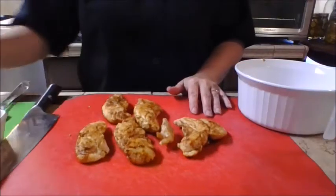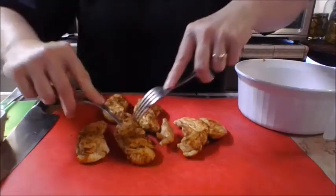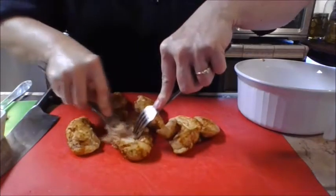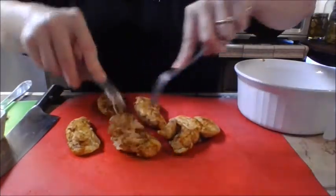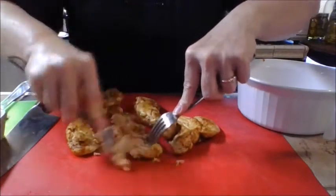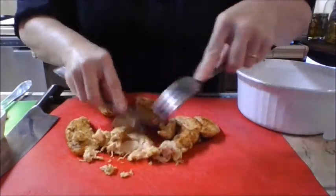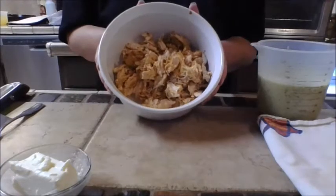The heat is off on the sauce and the chicken has rested, so now it's time to shred it. You can use a couple of forks and just rake it apart. For enchiladas, shredding it into nice small pieces makes the filling much more pleasing. Once shredded, we're ready to mix up the rest of the filling ingredients.